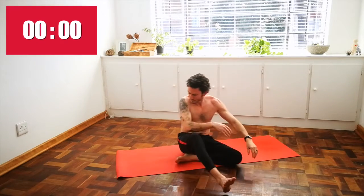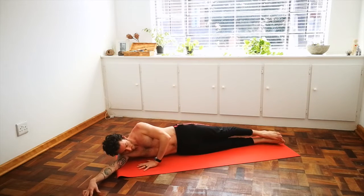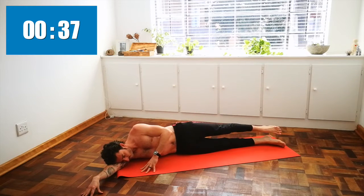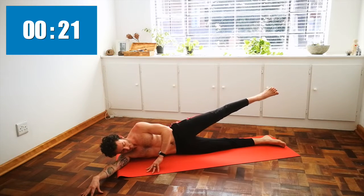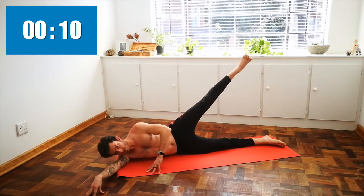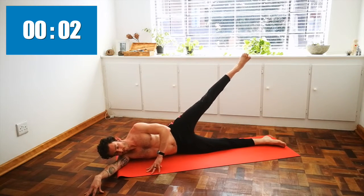Come on over to the other side. Engaging the core — inhale here. As you exhale, lift the other leg up into the sky. Paying attention to your lower ribs here, making sure they're not popping out but sucked back in. Activated core, protecting the lower spine. Ten seconds left — last one. And release.